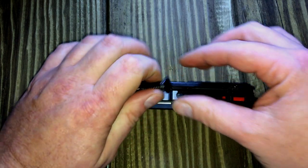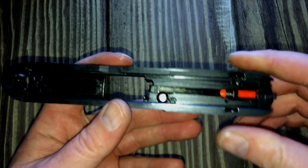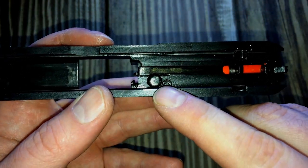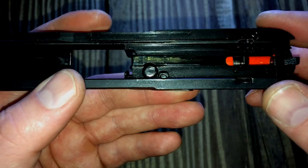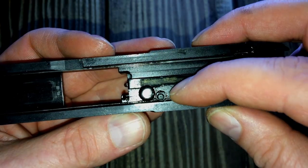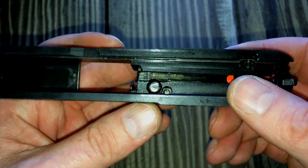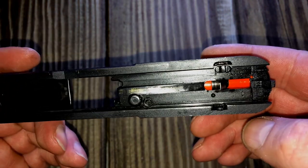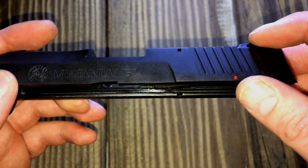We're going to work on the slide first. We're going to remove the barrel and recoil spring because we don't need those. Now, usually in a trigger job we remove the firing pin plunger and striker and polish the faces of those. But Taurus made this so that you cannot even pull the extractor out — it's a one-way pin. There's no hole up here for the pin to drift all the way through, so we cannot remove that firing pin plunger. But we can remove the striker, so I'm going to go ahead and do that.